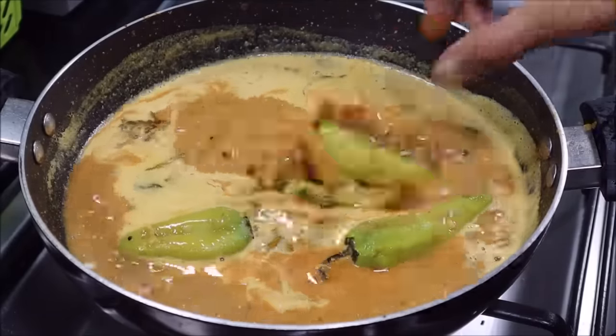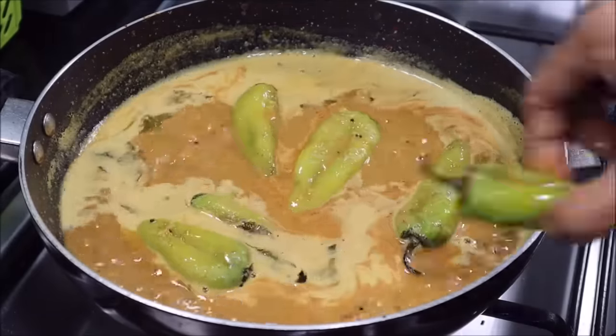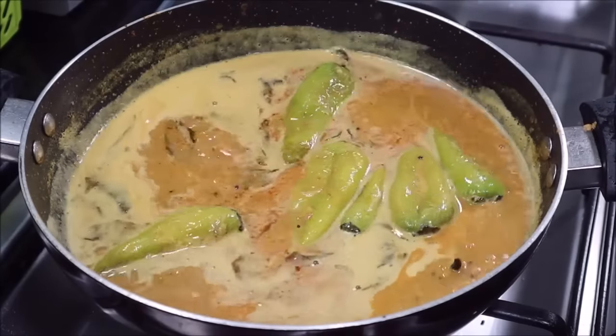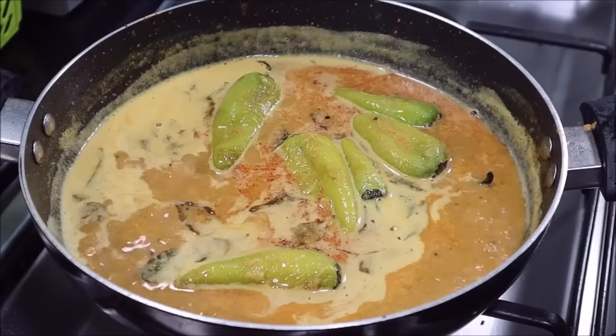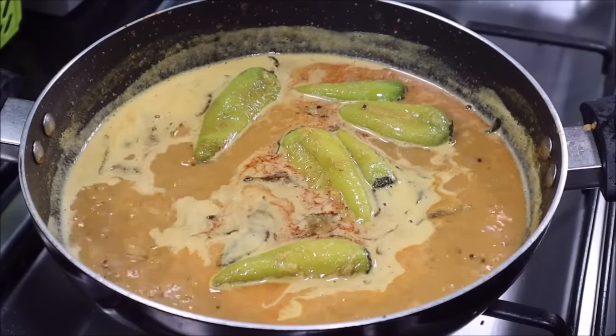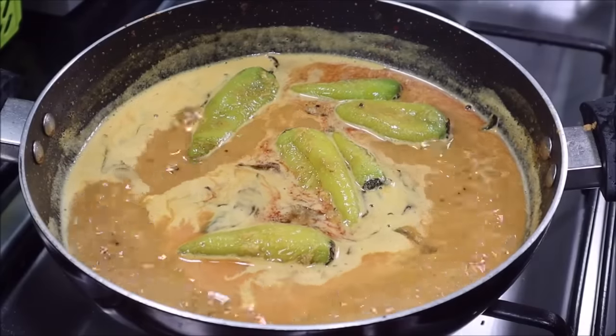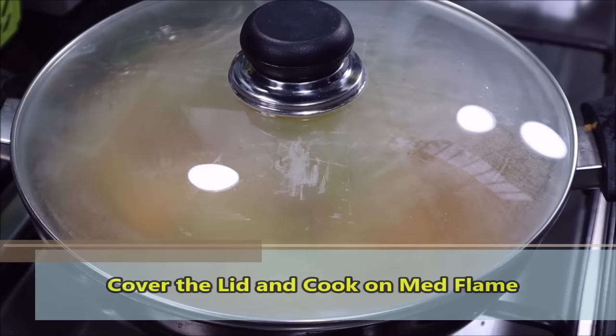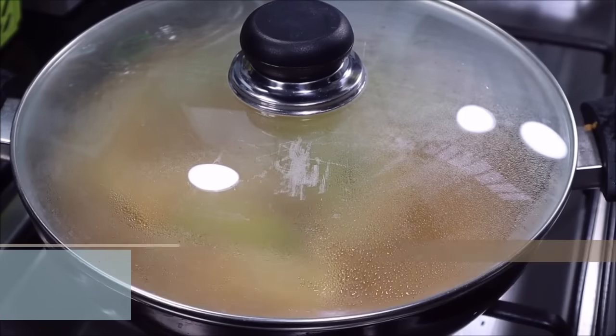You can see the gravy has boiled. Now add the fried mirch into it. We have added the mirch into the gravy. Now put it on medium flame and let it cook for about 5 minutes.